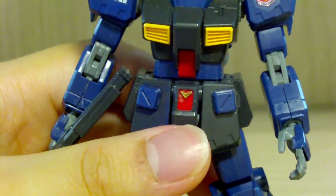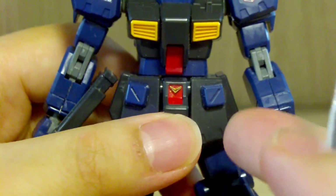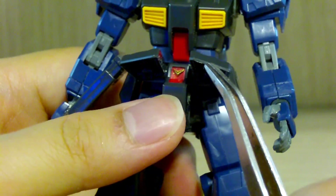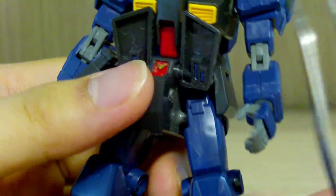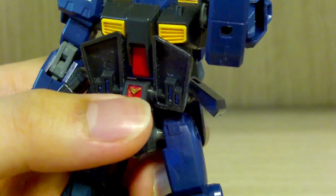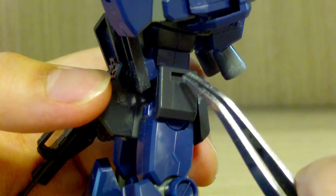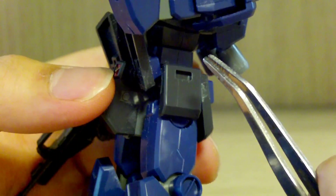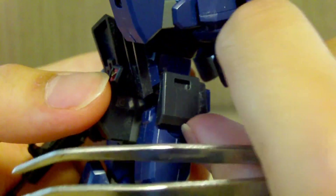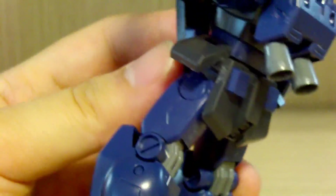For the waist section, the V-section I mentioned is supposed to be a yellow sticker, but I painted it in metallic gold and it turned out pretty well. The front skirts can separate if you wish, going forward about that much. The side skirts go to the side about this much. There are holes on the sides that you don't use for this kit, but I was told that if you have other Hazel kits, these are for storing extra ammo packs for the beam rifle — which this kit doesn't include. The back skirt does not move at all.